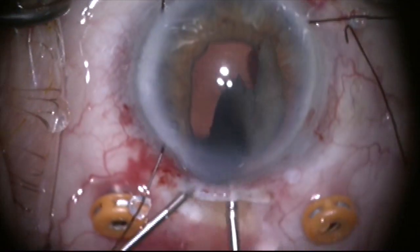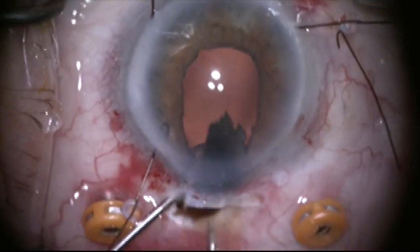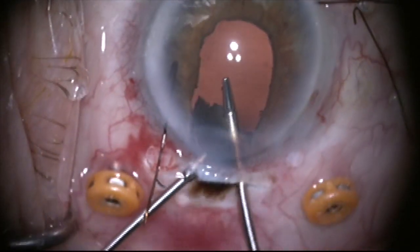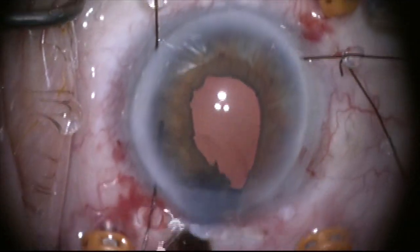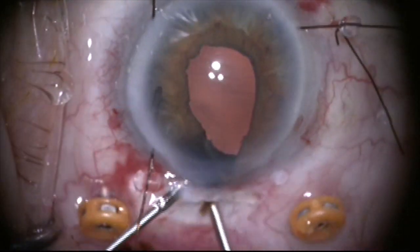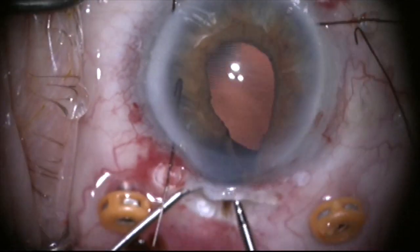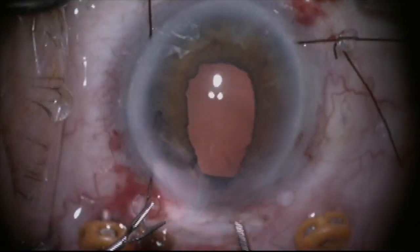I'm going to try to grab this, burp it, express it, use fluid to push it out — this is really dark, dense, hard-looking lens material. I'm massaging it out through the 6mm incision trying to keep the iris from coming out, and I'm able to get this piece out, but there's still a really big chunk in the back of the eye.